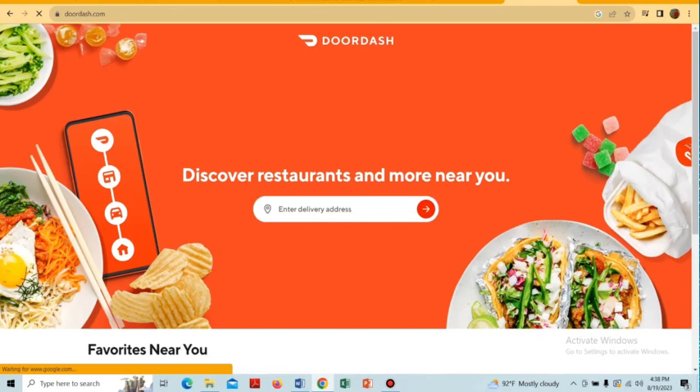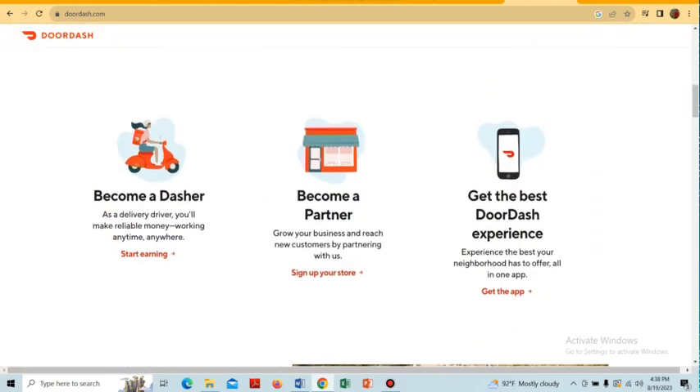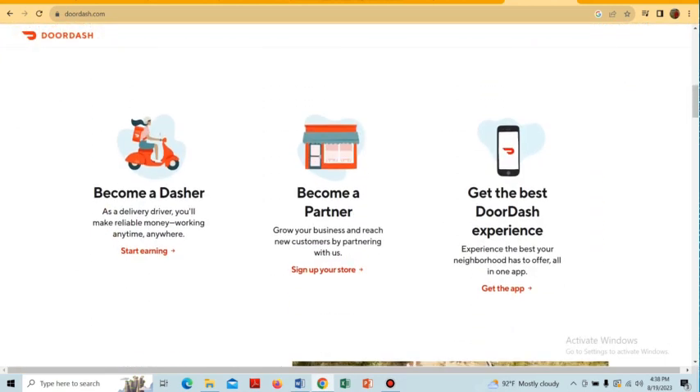After opening DoorDash.com, we will see a dashboard like this. We have to scroll down and here is the option 'Become a Partner' — we have to tap on 'Sign Up Your Store'.